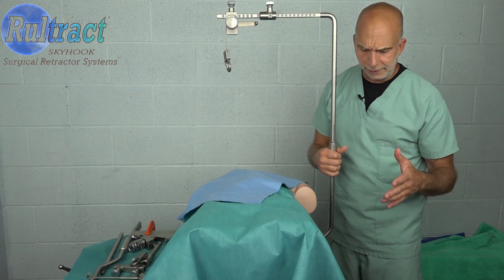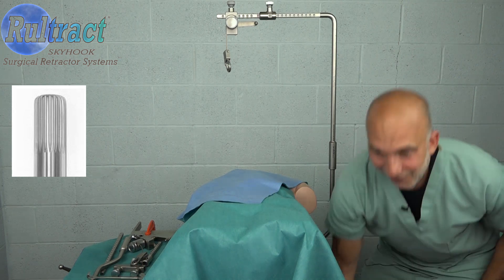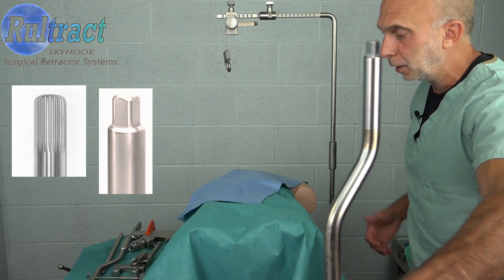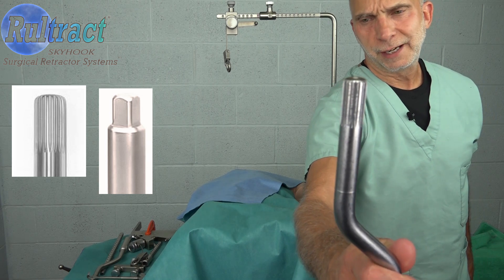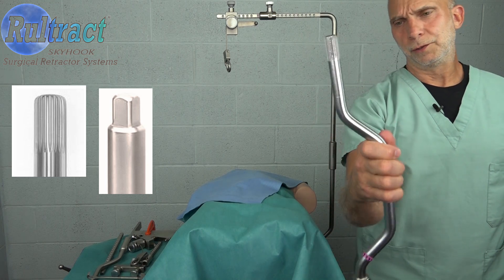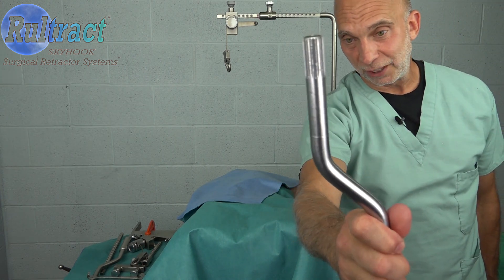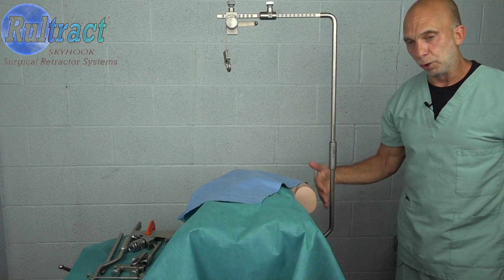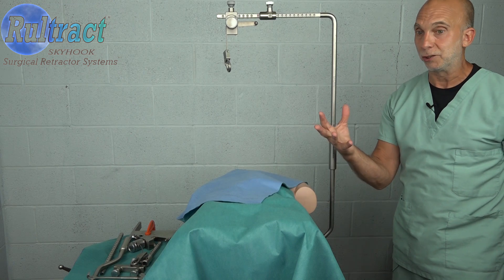The problem is these are spline connectors and your retractors that you have in house are square tip. You can see here that's a square tip that connects to a square post and post clamp. The new larger patient population has a spline connection, so you can't mix these two. The new ones do have a spline tip; your old ones have a square tip, so you're going to need to purchase the lowers as well as the uppers. You can purchase them for all of your trays or you can just purchase one set and set up a Rural Tract large patient tray.